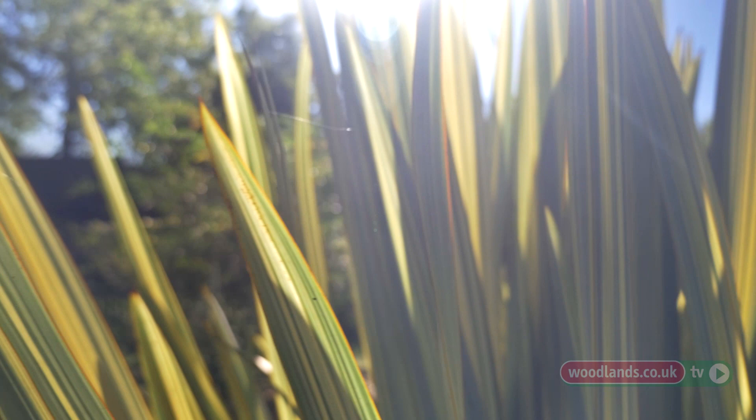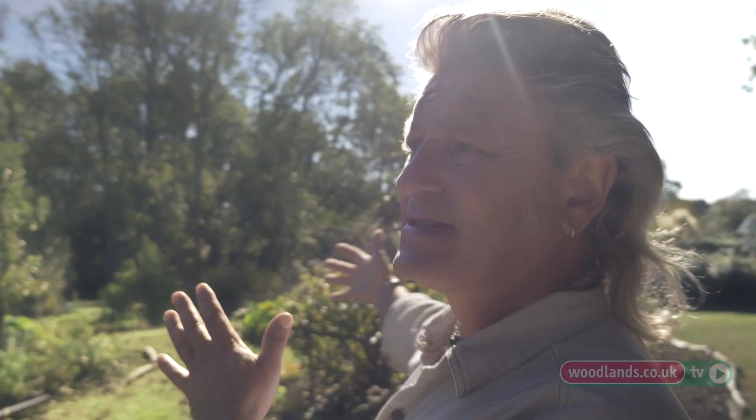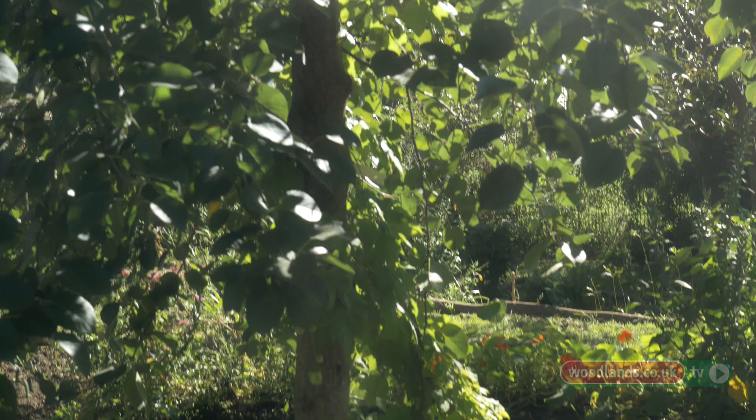When you're designing your forest garden it's important to consider which direction the sun's coming from. We're fortunate here that we're predominantly south facing. When you put your trees in, you don't want to put a great big tree that's going to create shade unless you want shade-loving plants beneath it.